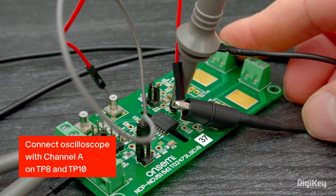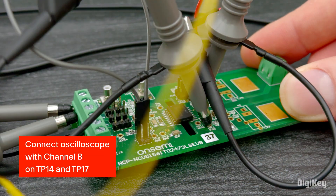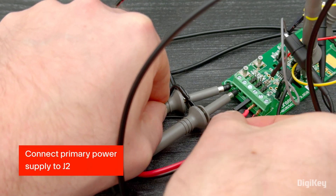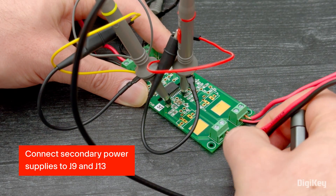Connect the oscilloscope with channel A on TP-8 and TP-10 and channel B on TP-14 and TP-17. Now, connect the primary power supply to J2 and secondary power supplies to J9 and J13.